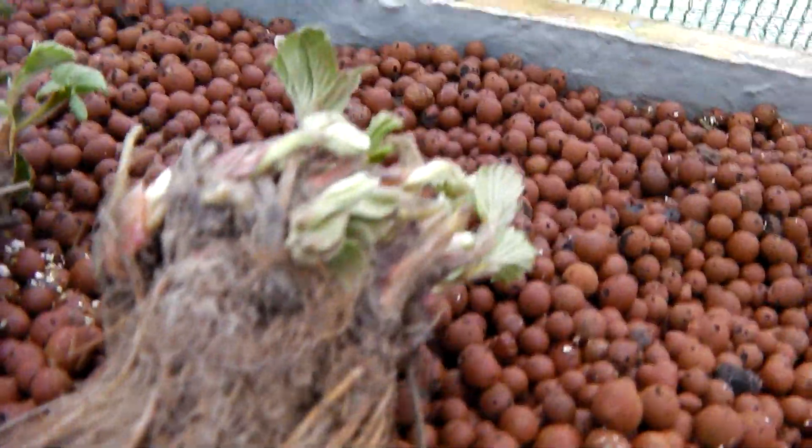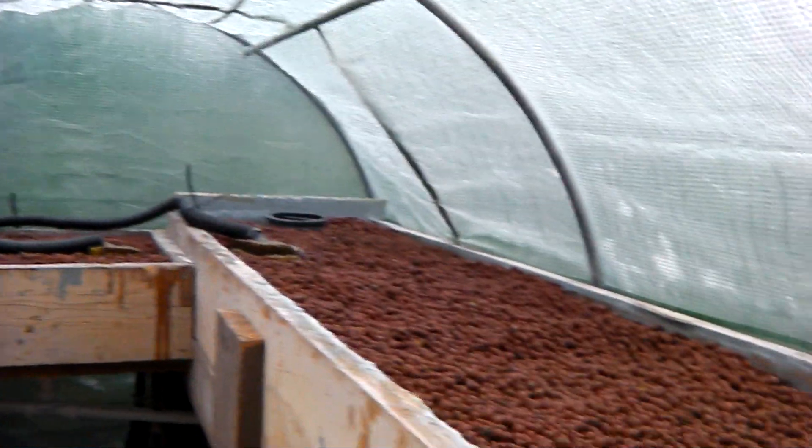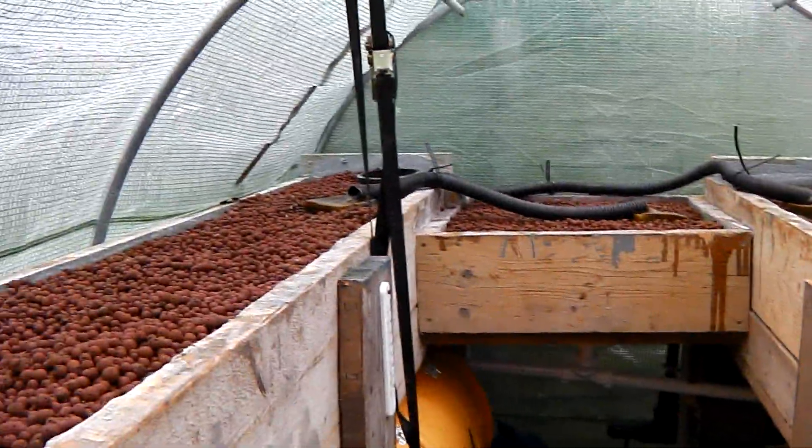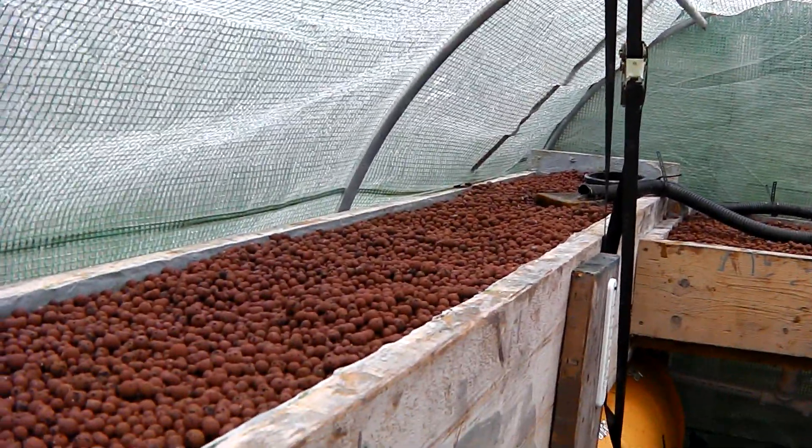Basically I've got some strawberry plants here. I've emptied the beds out — we had salad crop in here that grew to about 8 inches tall and I've taken the salad crop out, and now we're going to start experimenting with fruit.